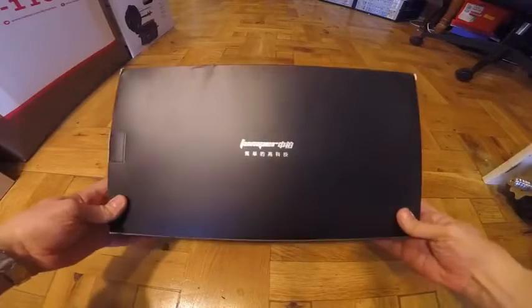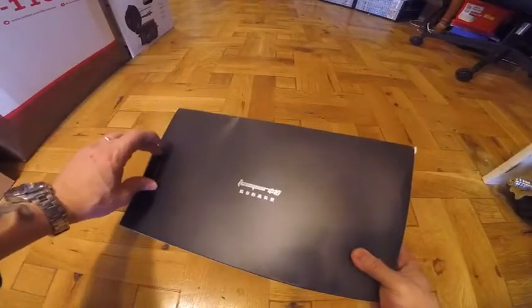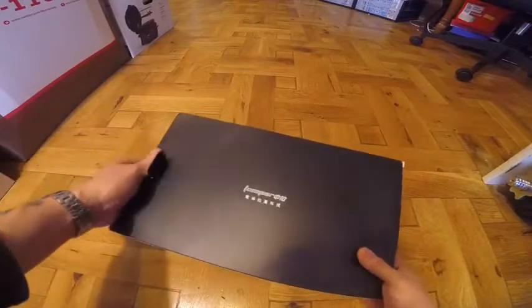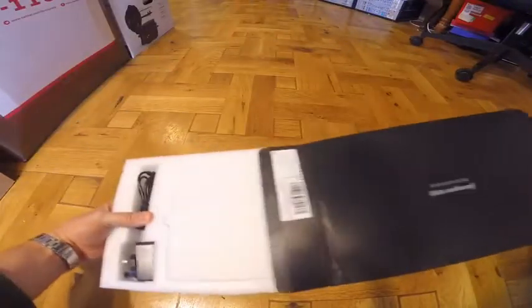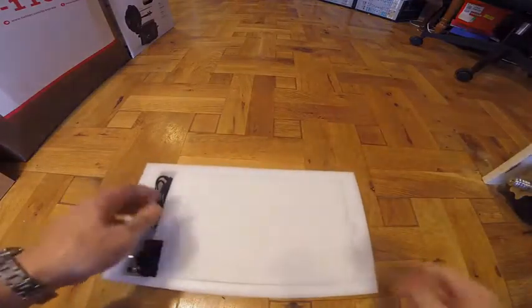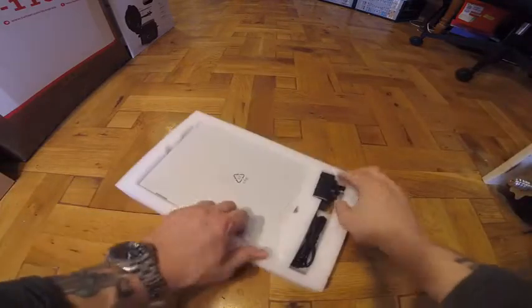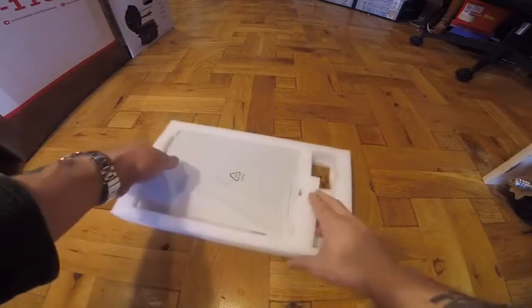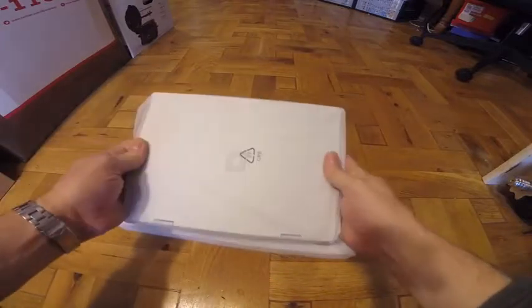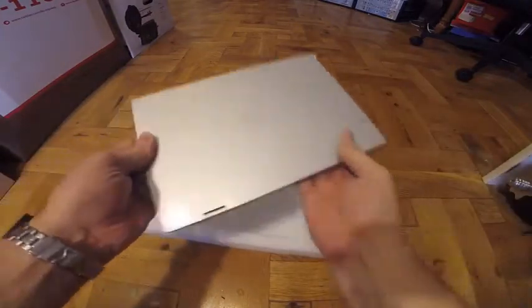I'm looking at the Jumper Laptop that comes with 4GB of DDR3 SD RAM, 128GB Solid State Drive, an 11.6 inch screen, and it's got a 10-point touch screen.